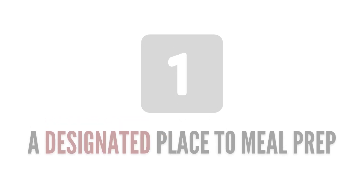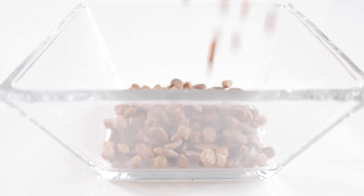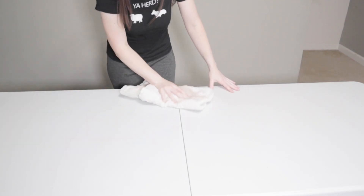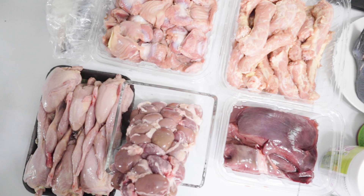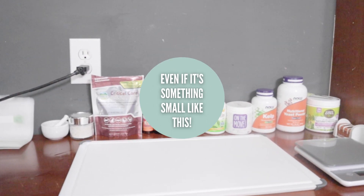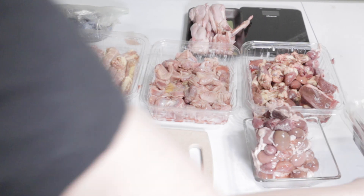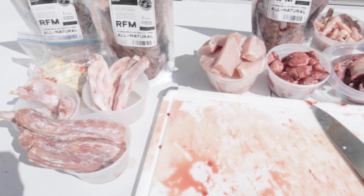Number one: a designated place to meal prep. When you start feeding a homemade raw diet, it won't be as easy as just pouring kibble into a bowl anymore. You'll need a designated place to make your pet's raw meals, and a big reason for this is safety precautions. Even though raw meat is good for our carnivorous pets, it still has the potential to make us sick if bacteria gets on the areas where we prepare our food. This is why it's very important to have a designated spot to handle raw meats. Additionally, you'll need space to set out all of the meal prep containers and packages of meat during prep, especially when prepping in bulk. I personally use a foldable table and prep outside when I can.